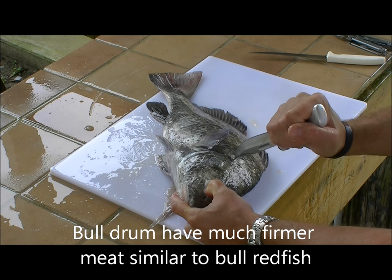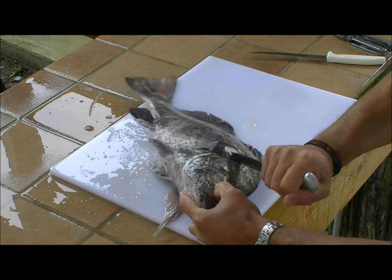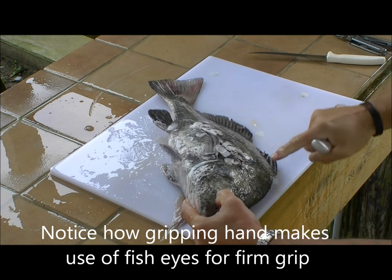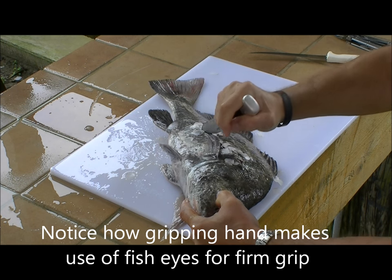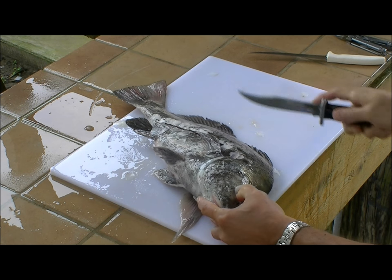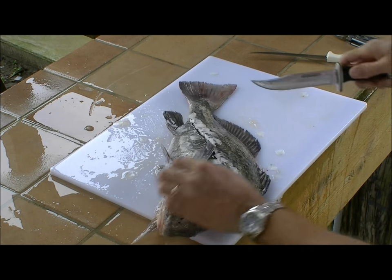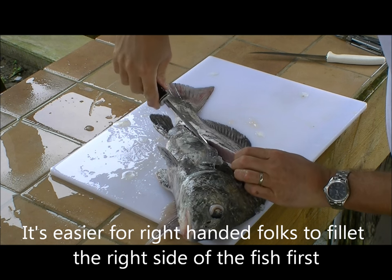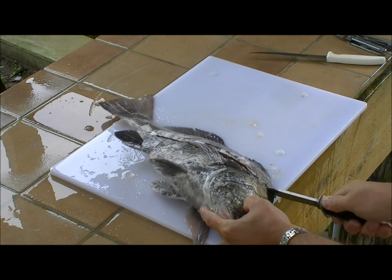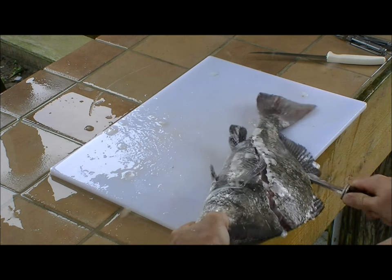Always work the knife away from the hand that you're holding the fish with. I'm just feeling my way along the backbone at the bottom and the rib cage through here to make the first cut separating the fillet from the rib cage. This cut completes it, then I neaten it up a little bit, then I come through to separate the fillet completely from the backbone.